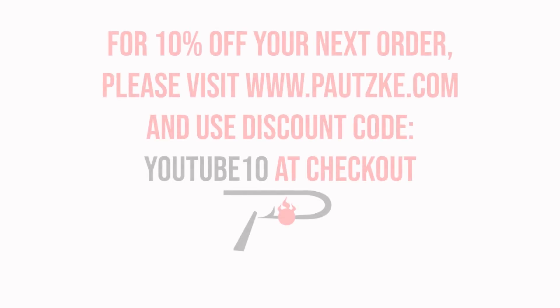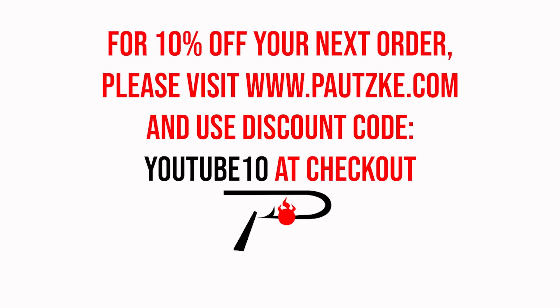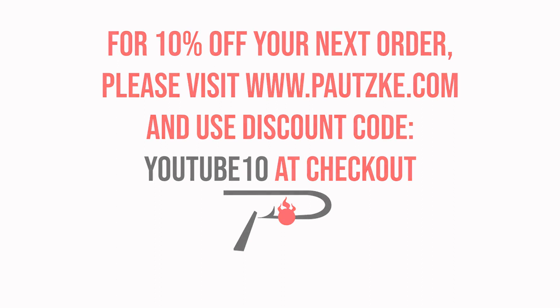Potski products are available at sporting goods stores near you. If you can't find the specific color or size you want, make sure to go to Potski.com. As a thank you for watching Potski Outdoors, we're going to show you a coupon code for 10% off your next order.